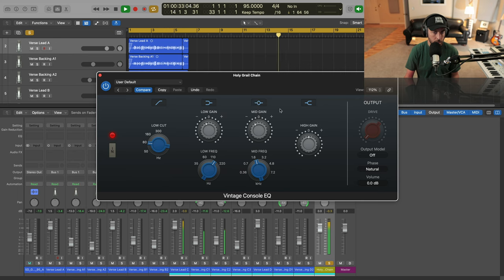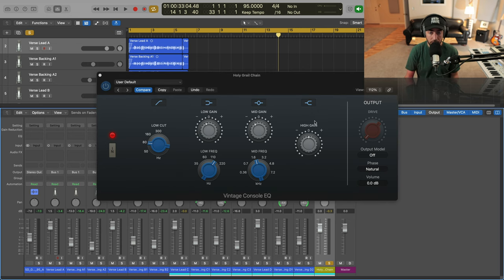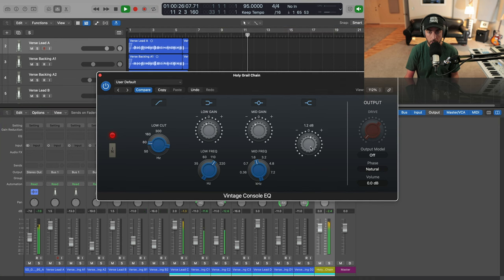That just takes out some of that nasally, harsh sound. Then going up to the high gain — very important — we're going to boost this just to give us that nice top-end sparkle. The 1073 has a great high shelf for vocals. The S's do get a little bit sharper, so we're going to deal with that. We're going to add a de-esser to this chain, because that is another piece that these engineers are using — that's how they're getting brightness without the harshness.